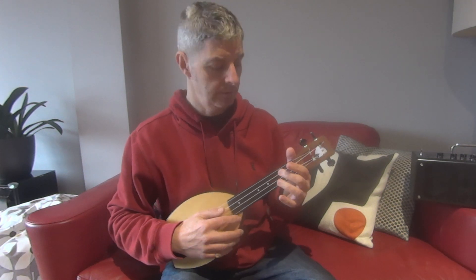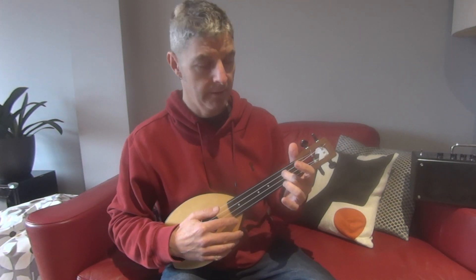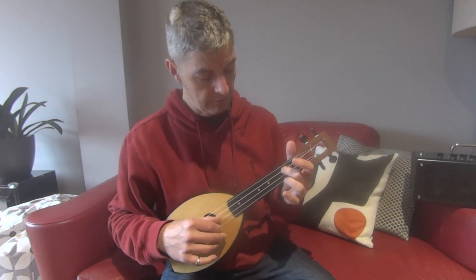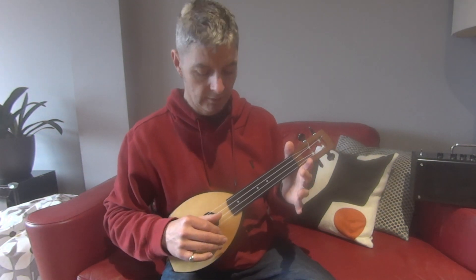Then we have to use this hand. We play second fret — the second space on the third string — once, and then take your finger away and play the second string open again.